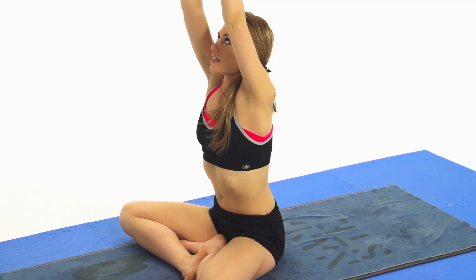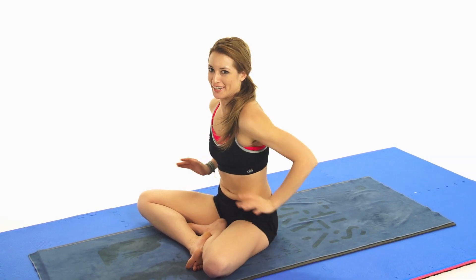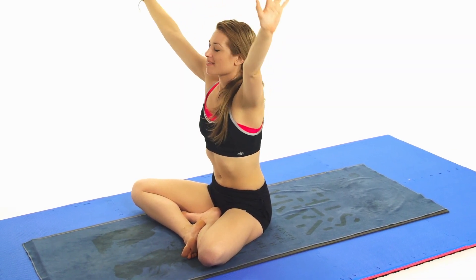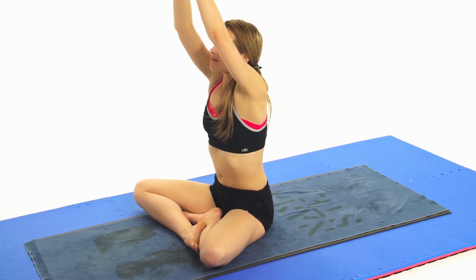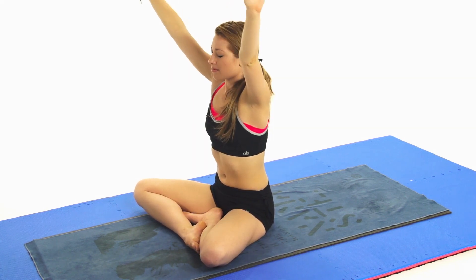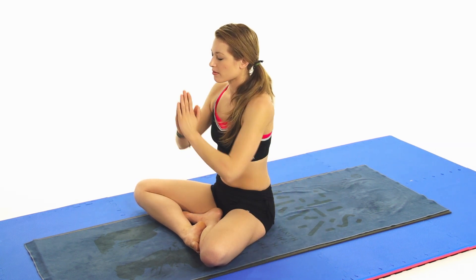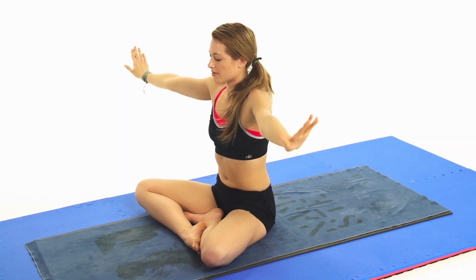We'll take some namaskar breaths. Inhale, lift up, and exhale. It's like you're swimming out of your attitude. Inhale. And exhale. Clear the pathways. Inhale. And exhale. Inhale. And exhale. Slowly, miraculously, you will be a different person.